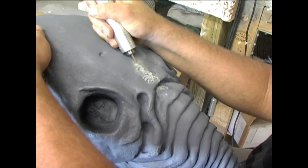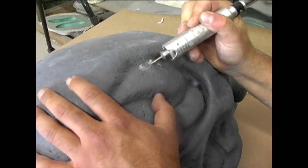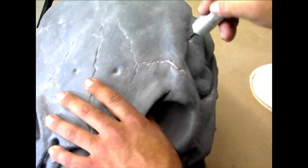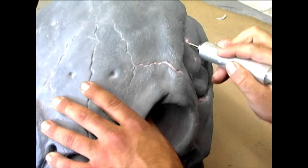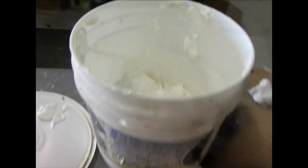This medium is called Sculpt or Coat. I've used it in the past to create creatures. This time, we're using it to create flat sheets that will be dried, peeled, and then stretched over the surface of the Space Jockey, creating a ripped, organic, fossilized, skin-like texture.